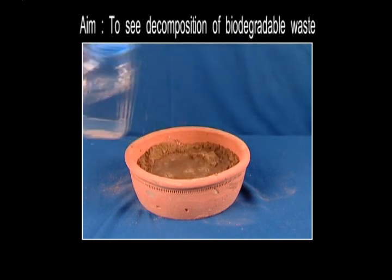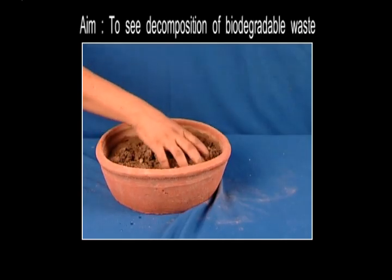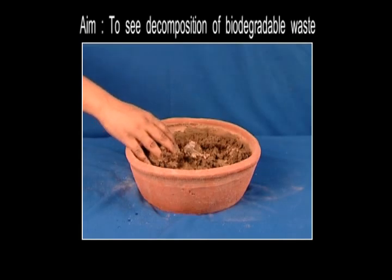These pots will be watered regularly and left for some time — say a month. After a month, we'll remove the soil from both the pots and see what change has come.